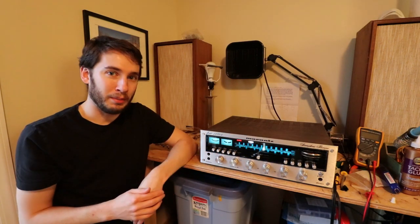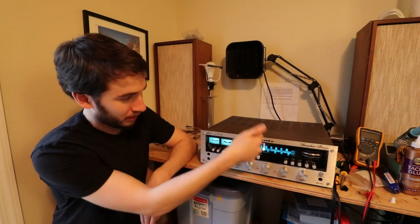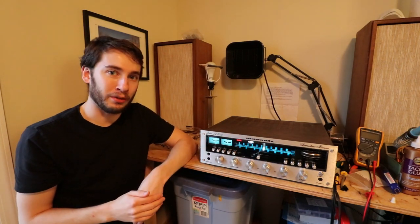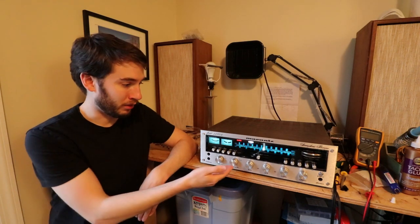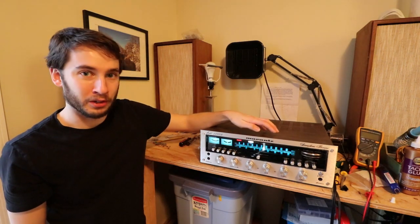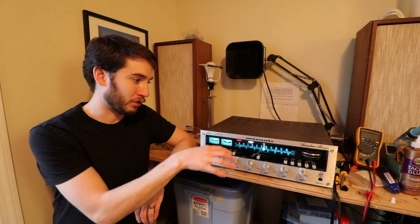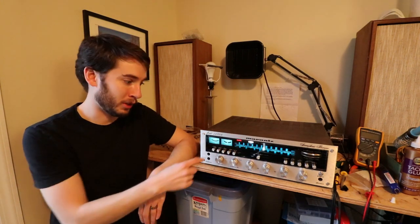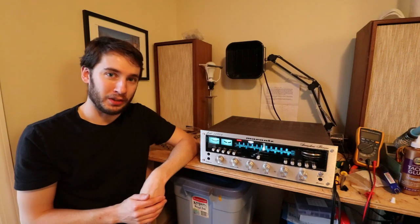I have not serviced a Gen 3 or 4 Marantz receiver, so I don't know too much about them, but I think they are fairly similar to this. Another thing about these receivers is that some of them do not have indicator lamps, and some of them only have one meter. That means some have more bulbs than others, and inside some are laid out differently — bulbs might be easier or harder to get to. Without further ado, let's get started.